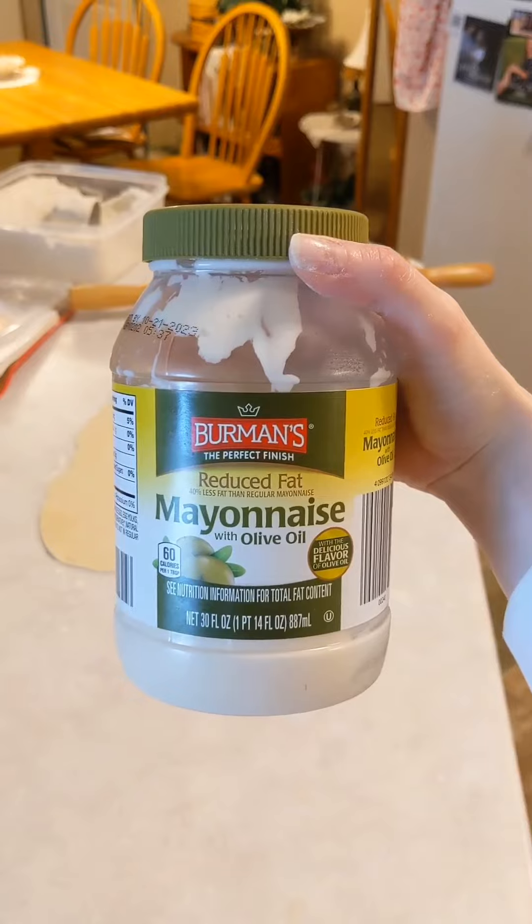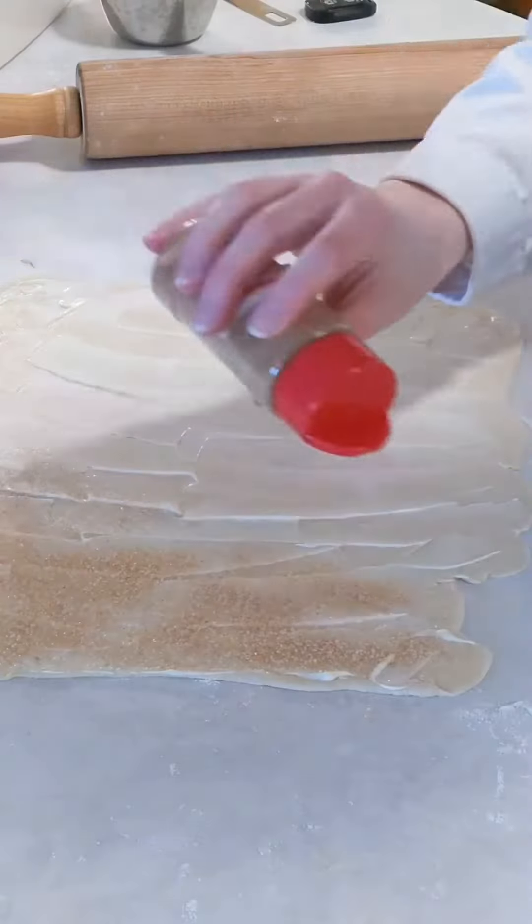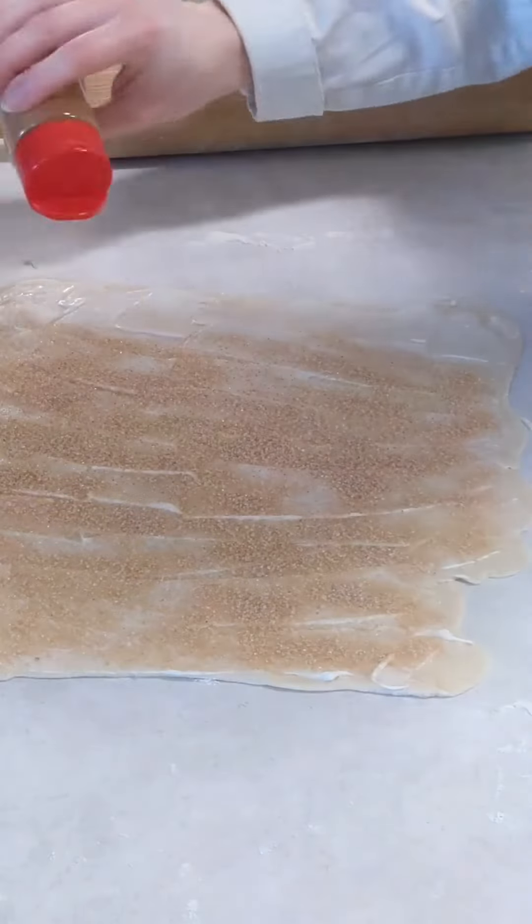After rolling the pie crust into a large rectangle, I spread it with mayonnaise — yes, mayonnaise — and then I sprinkle it liberally with cinnamon and sugar and roll it up jelly roll style.